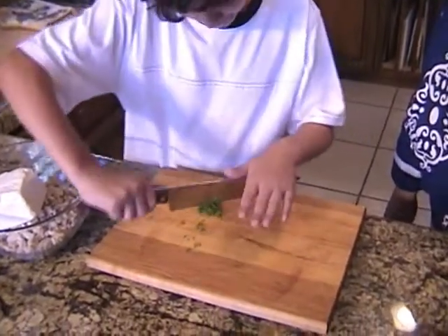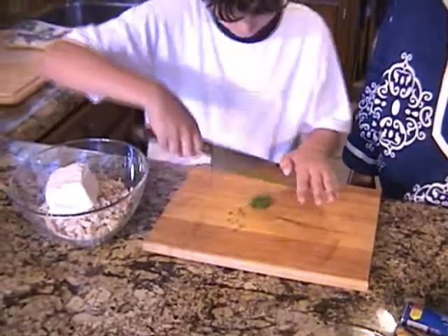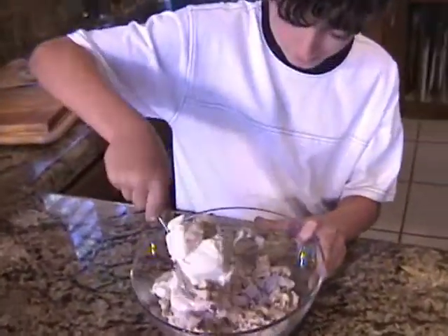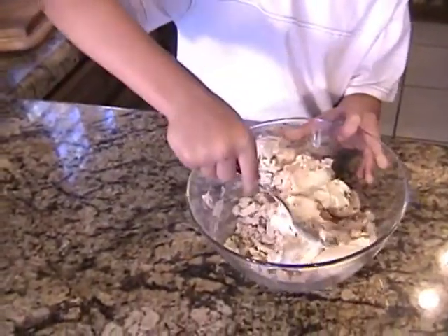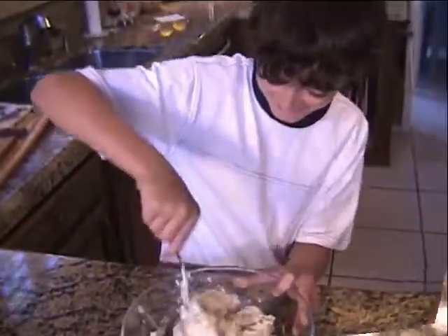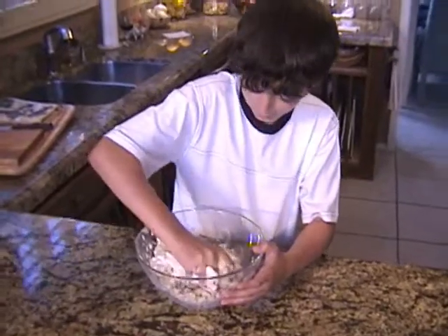Dimitri, chop that up really fine and then we're going to mix it in with the chicken and the cream cheese. This is a great recipe and easy to do with your children or grandchildren. Okay Dimitri, mix up that chicken and cream cheese really well. If you think you can't do it with a spoon, you can wash your hands and do it with your fingers — would you prefer to do that? Yeah, okay. Dimitri, you're doing a really good job mixing the cream cheese and the dill.